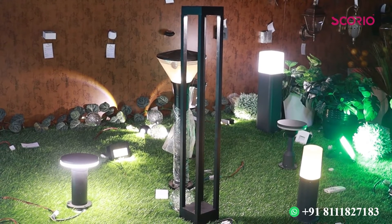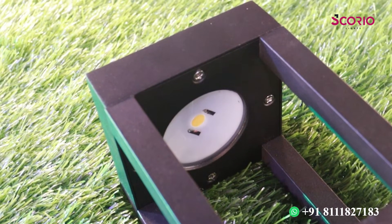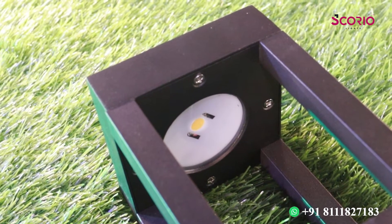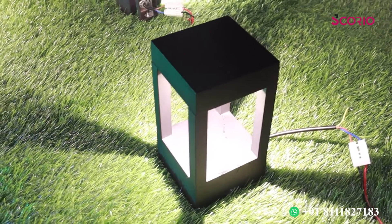We have an LED built in at the front of the top. We used a manual design for the mainyard. This is the pathway light.